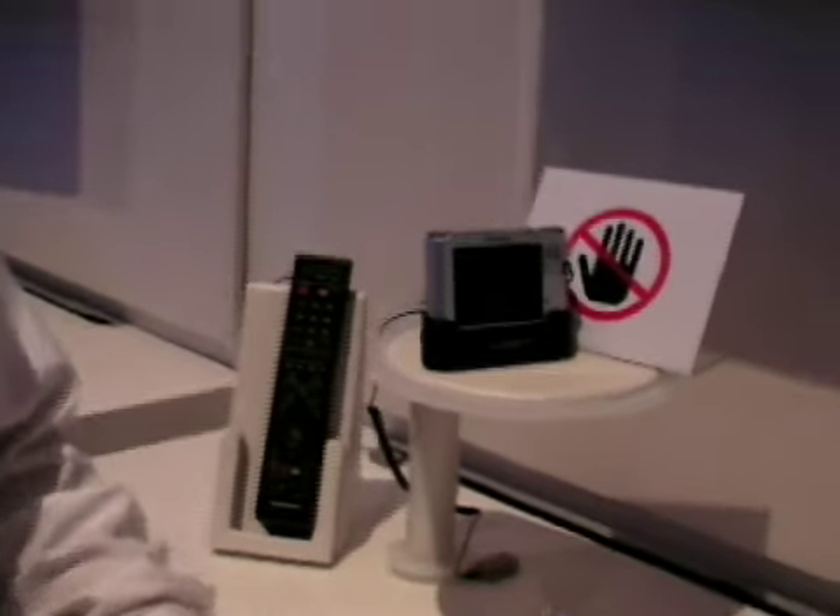Hi, I'm Sam Galeotto. I'm with Samsung and I want to talk to you today about the NV24HD digital camera.